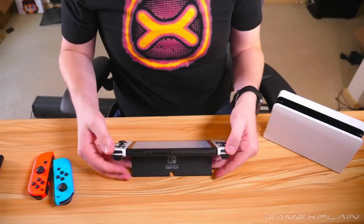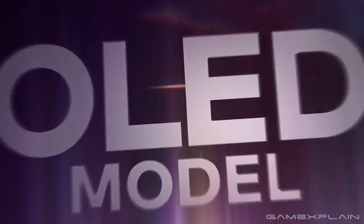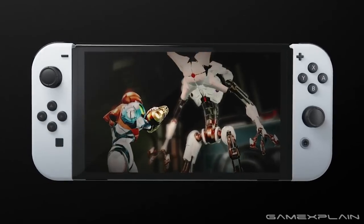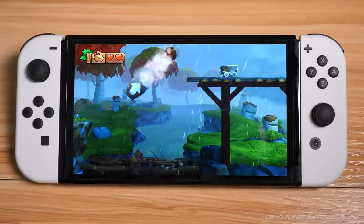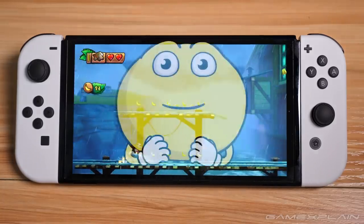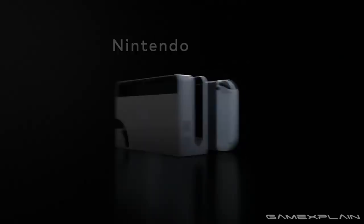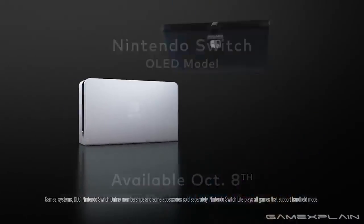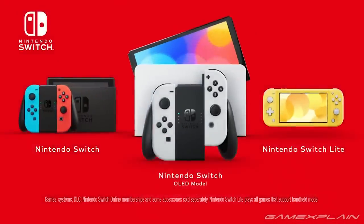The Nintendo Switch OLED model might not blow you away at first glance, but it leaves a wonderful impression that'll have you wondering what you ever liked about your original Switch in the first place. Okay, that might be a little extreme — but the point is, it's a fantastic upgrade for anyone looking to game on the go, and I like the OLED model a lot as a handheld machine. Now whether that's worth a $350 upgrade is more for you to decide, but if you're a first-time buyer, it's a no-brainer to seek out the OLED if you intend to play on the go.